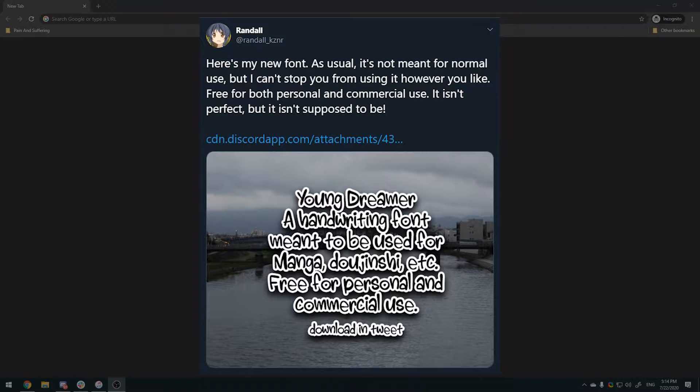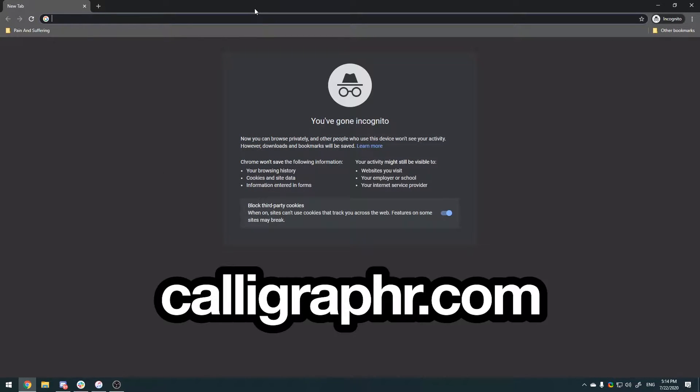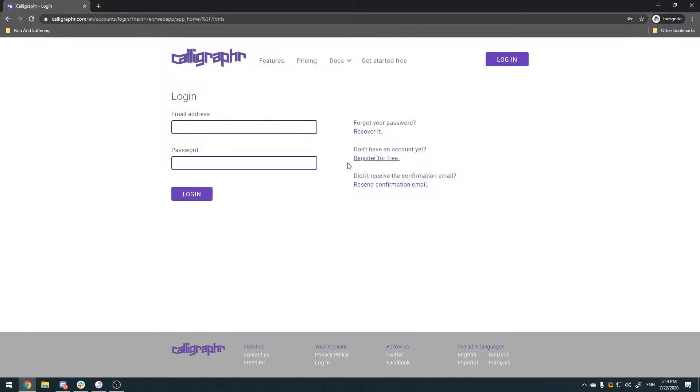It's pretty simple but it's a lot of hard work, but once you get through it it's gonna be cool. Basically the first thing we're gonna do is a website called calligrapher.com. This is a free website that gives you templates and will convert your handwriting into a font — it is the main basis of what we're doing, the meat and potatoes as you will.